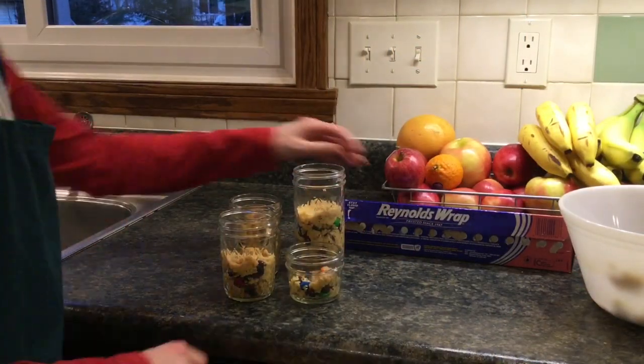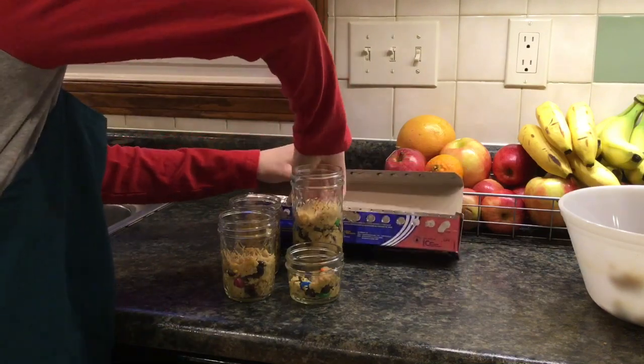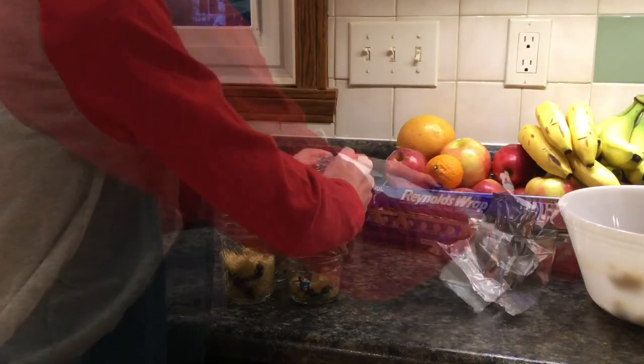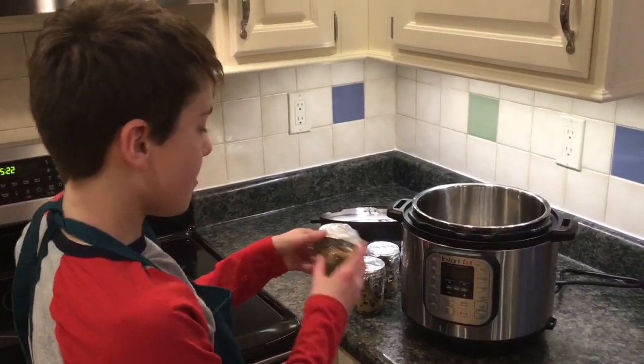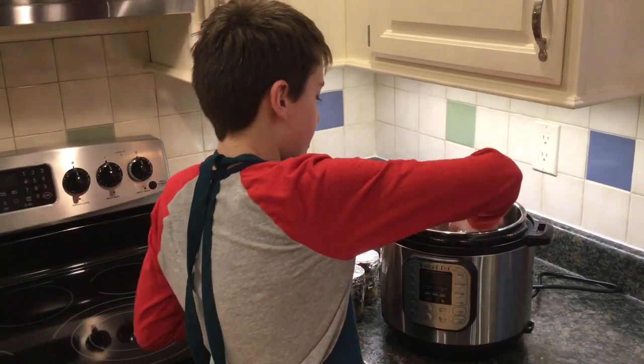So right now we've got all of our cookie dough in, but what we're gonna do is get some thin foil and cover it over the top. We're gonna do it like this for all of them. We filled these about halfway and covered them with foil. We're gonna put it in.